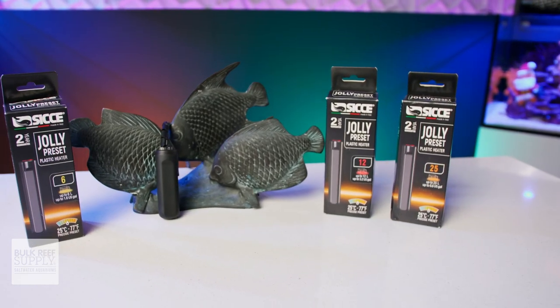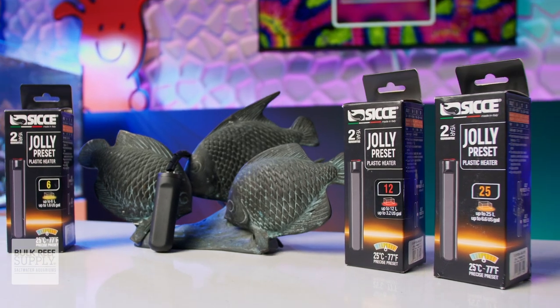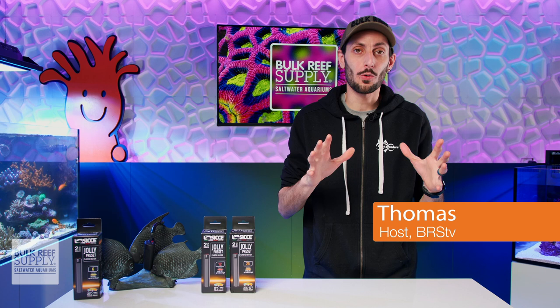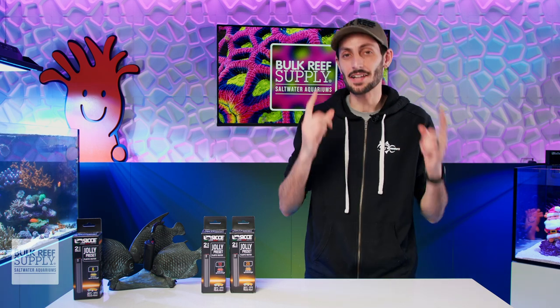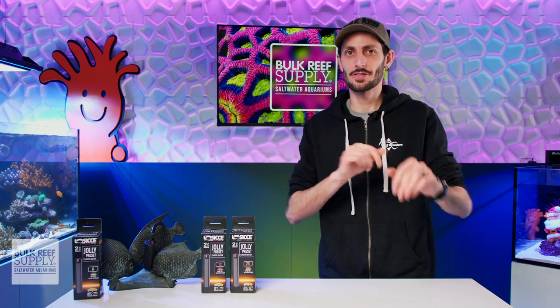CJ's Jolly preset heaters are simplistic, compact, unbreakable little heaters with a two-year warranty, dry run, and overheating protection. And while they might not be powerful enough for your average reef tank, I do think the average reefer can make great use out of one of these, but I'm gonna get into that in just a bit.